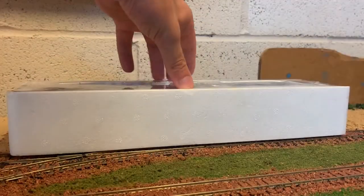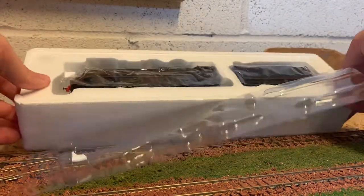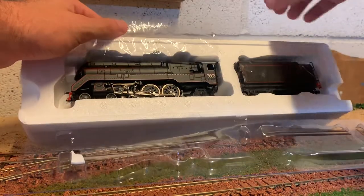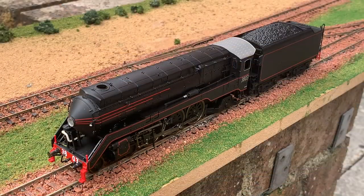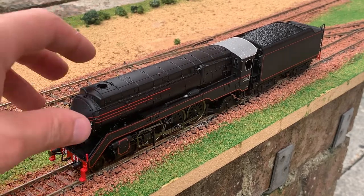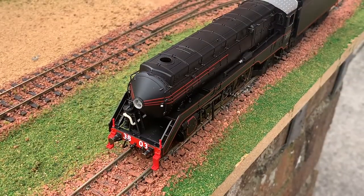Inside the box you've got your standard stuff - your instructions. You just need to lift out this bit of plastic that covers the top, set that over, then get this bit of plastic out of the way, and then we can carefully take the model out of the packaging. Here's the C38 Class out of the box. It was a little bit tricky - I'm not a huge fan of polystyrene, I find it an absolute pain, but at least the loco is protected.